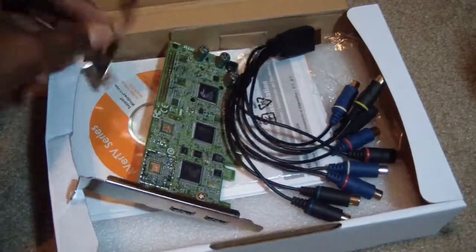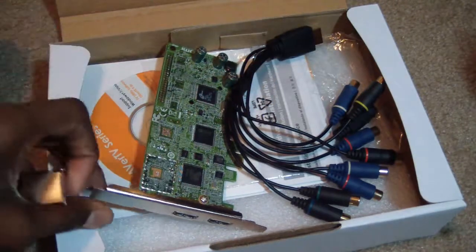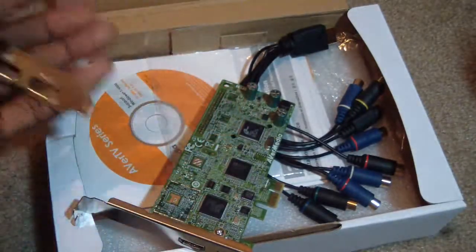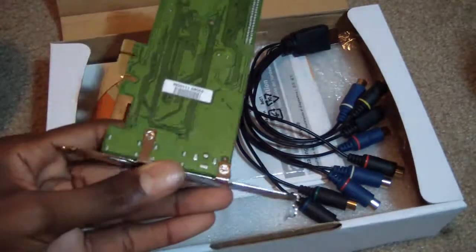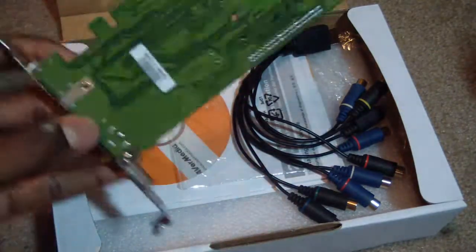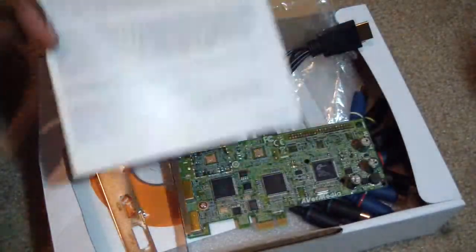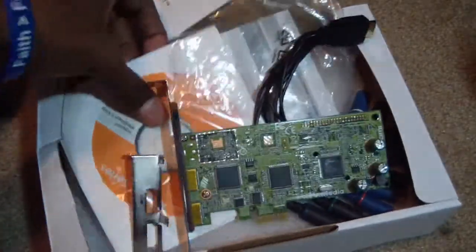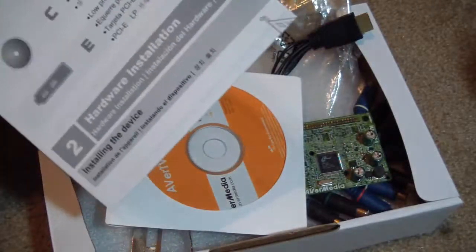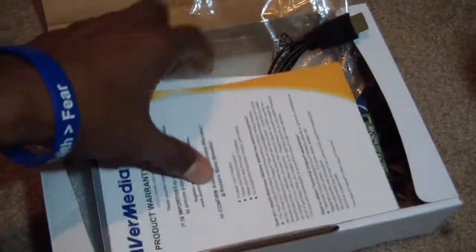Now if you have a long HDMI cable or your PC is right next to your console, this would be the setup for you — this is how I'm doing it. They also have another faceplate in case your PC isn't the standard length, so you can change your faceplate anytime by unscrewing these two screws and replacing it. The card also comes with a warranty and an installation CD.